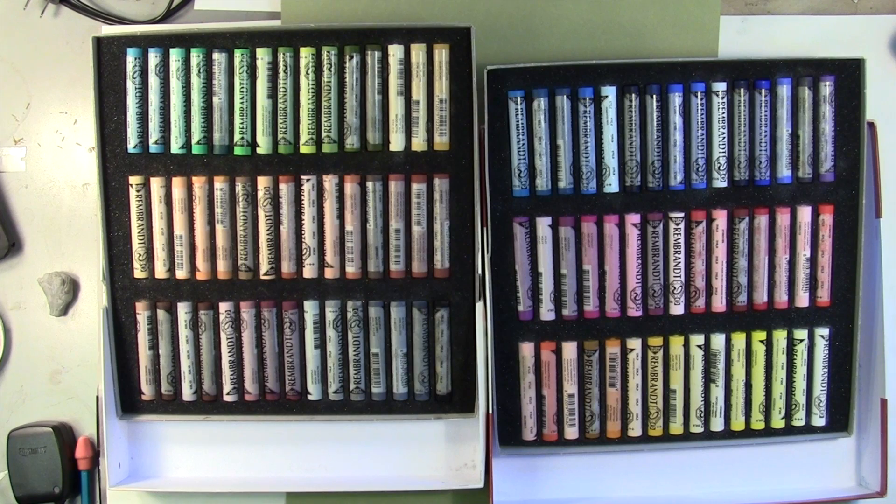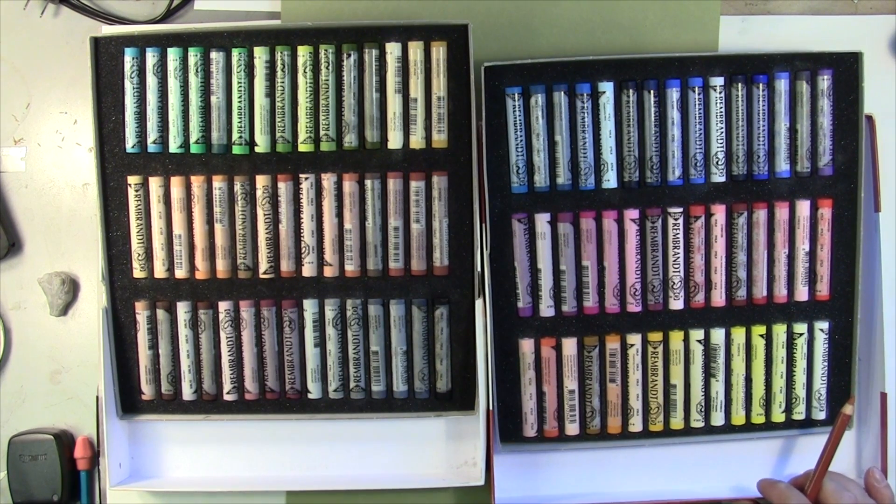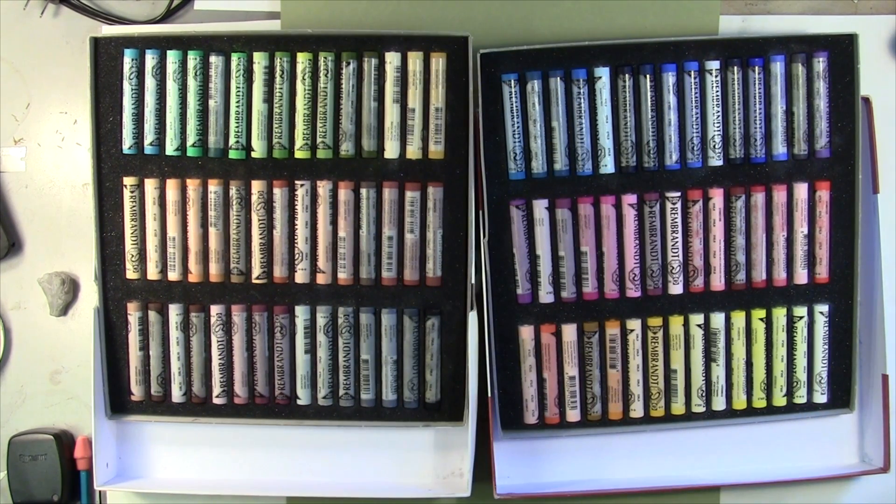Hey y'all, welcome back. Here's a pretty new set — basically what we have here are a lot of colors. There's 90 of them, but when you get into this painting you're going to realize there aren't that many, because we really can't mix them as much as you can with paint. So these colors are pretty close to each other, but I have hundreds more, and sometimes you really need them, but we're going to try to work this out.